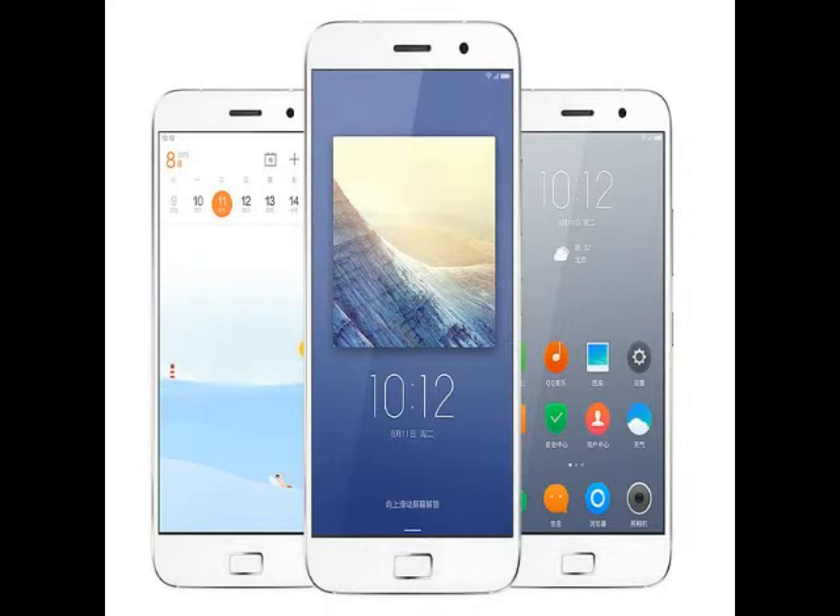While Lenovo has so far not detailed any plans to launch its online-only smartphone brand outside China, it is expected the company may bring the brand to other markets. The ZUK Z1 features a 5.5-inch Full HD 1080x1920 pixels display and sports a physical home button on the front panel. Notably, the home button on the Z1 smartphone also embeds the fingerprint scanner.